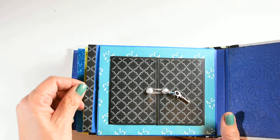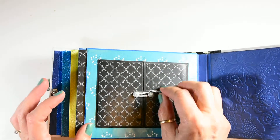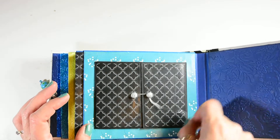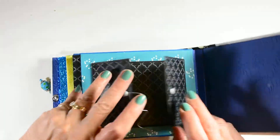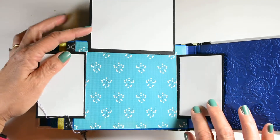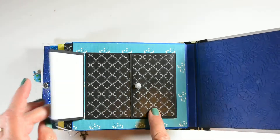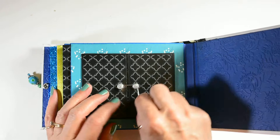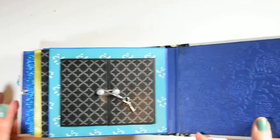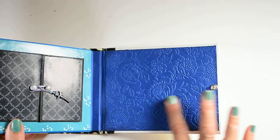Or actually, that's paper that matches this. This little page here pops open like this and like this. It's a little window page. And I close it just like this. The back has the same embossing.